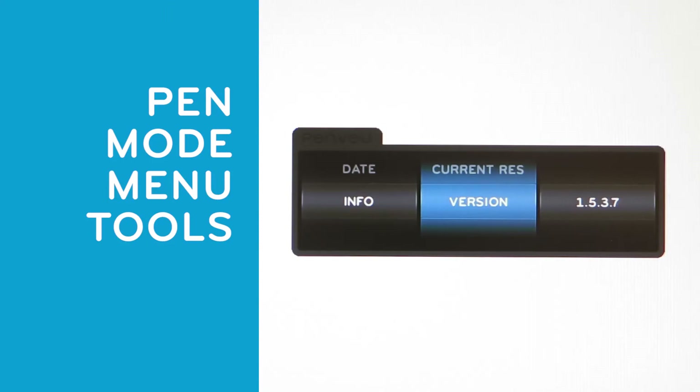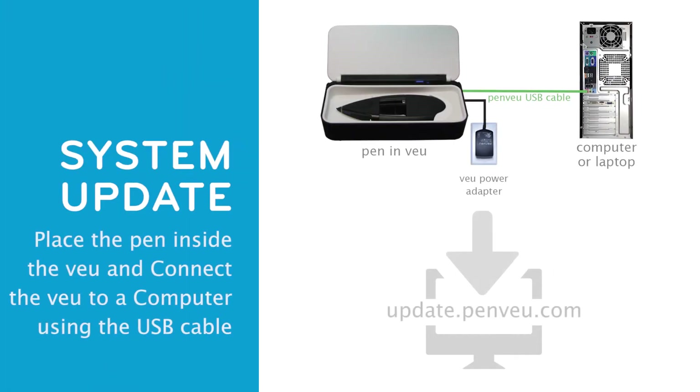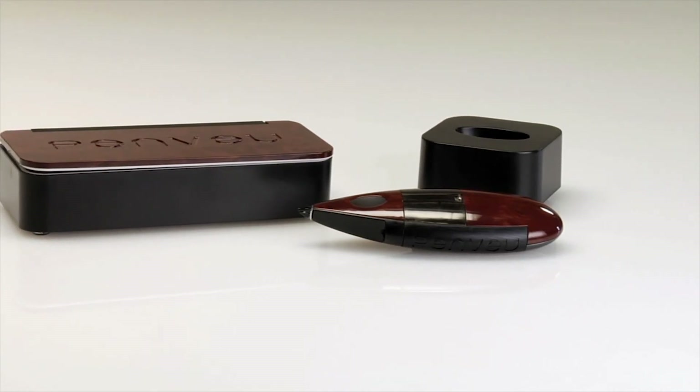As you can see, the user interface is very simple and intuitive. To update the PenView system, place the pen inside the View and connect the View to a computer using the USB cable. Further instructions can be found at update.penview.com. We hope you enjoy using PenView.